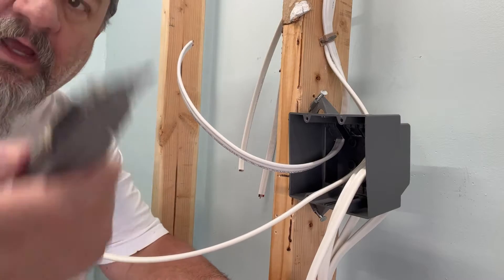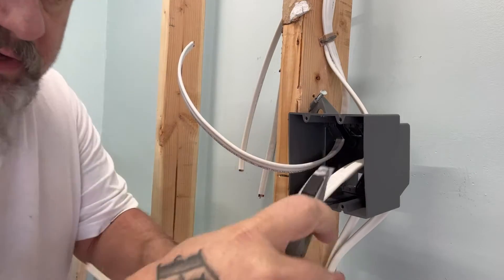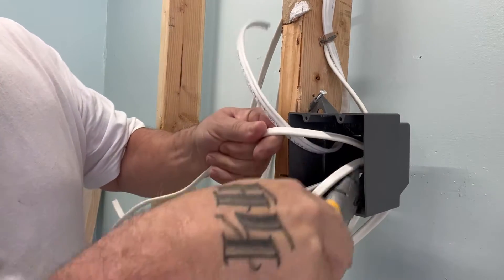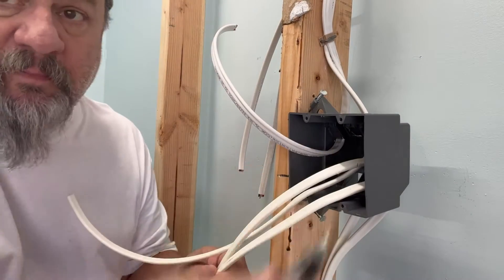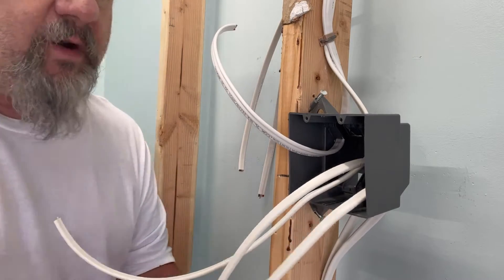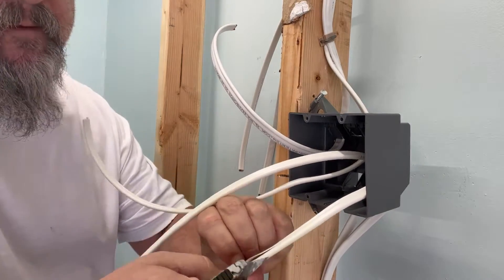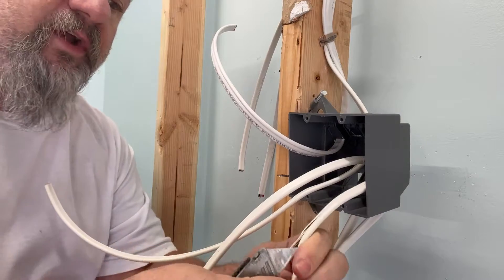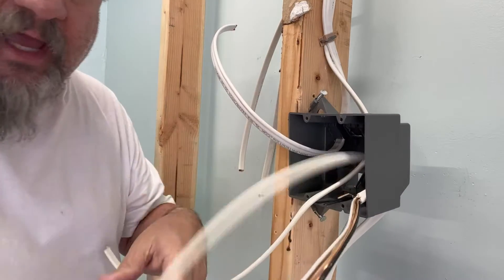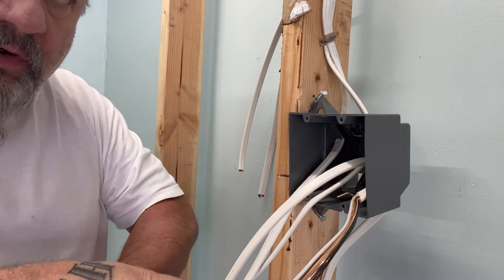I use a dull razor knife — there are different kinds you can use. I make sure it's dull; I use these blades over and over again. If I'm doing a whole house, I use the dull razor blade so I don't cut into the wires underneath the sheathing. I'll put a little slice on the top and on the bottom. Three-wire usually you have to run your razor knife right down the center of it, being careful not to go too deep around the ground wire, then you peel it off and you're ready to go.